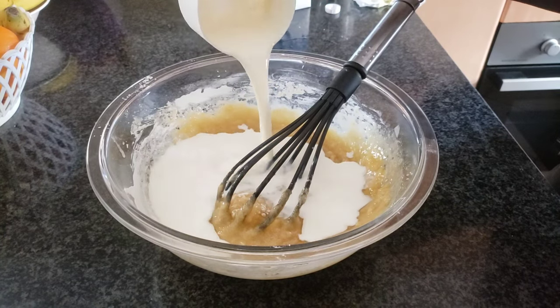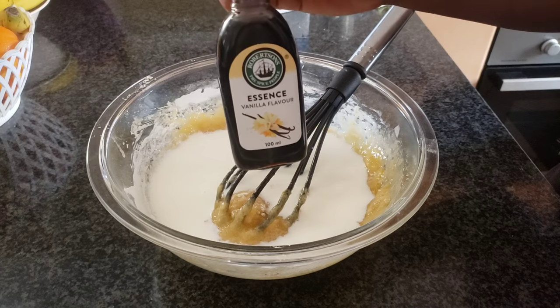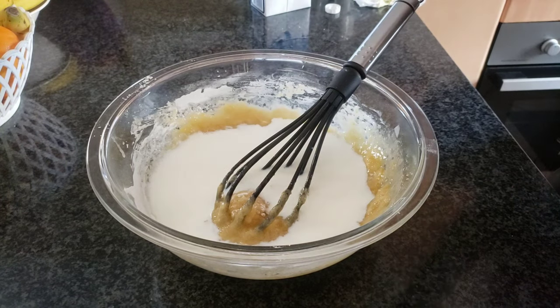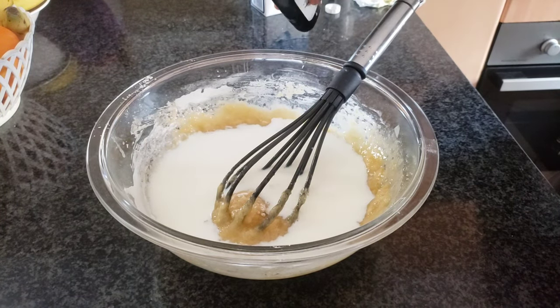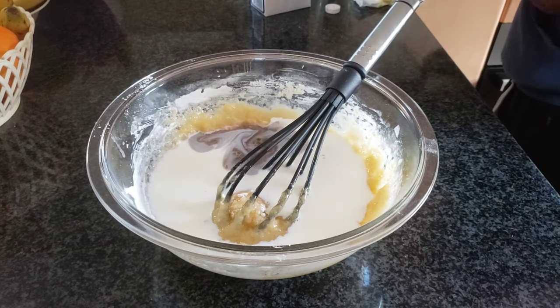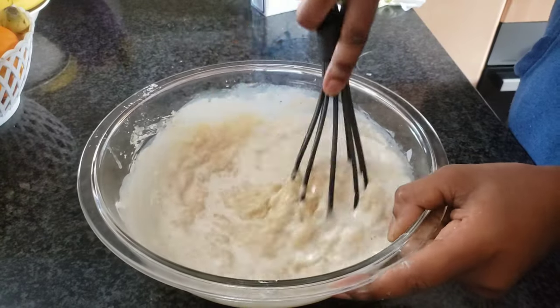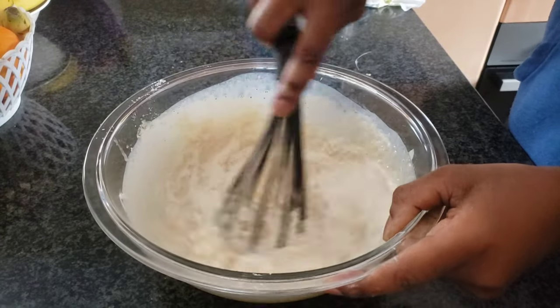I add a cup of milk and a dash of vanilla essence. If you have pure vanilla you can go ahead and add it, but I didn't have any so I just added some essence, then mixed gently.